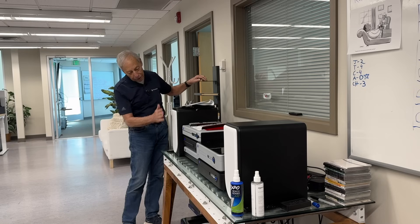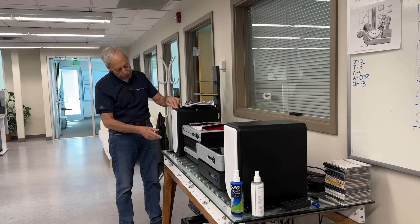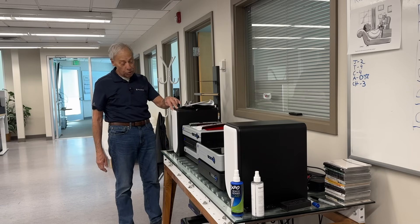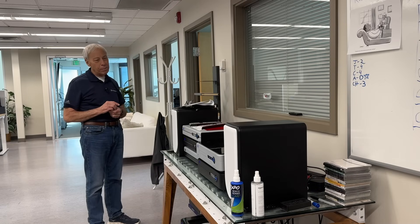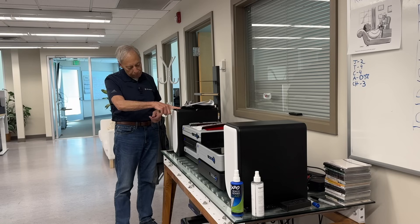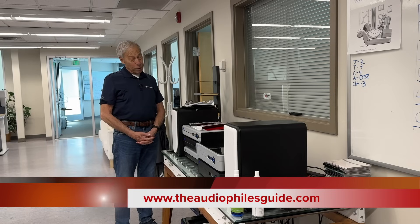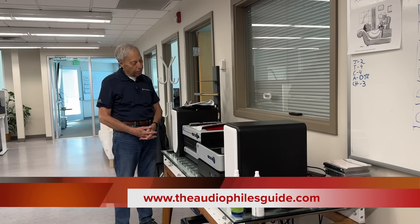By the way, as you're standing here looking, don't these look sharp? These are the Aspen FR5s, and we just got in some sample white grills. I think they look really cool. In fact, I am going to attempt to convince Terry to swap out our white FR5s for a pair of black FR5s with these white grills. Wish me luck — I doubt that she's going to buy into it, but I'm going to give it a try because I think these look just really sharp.